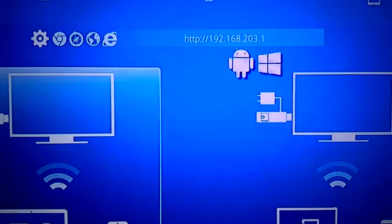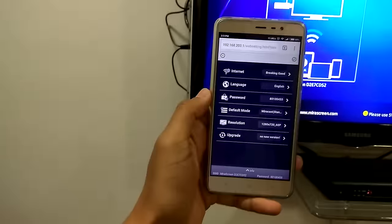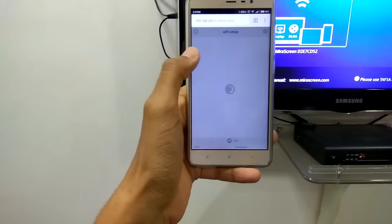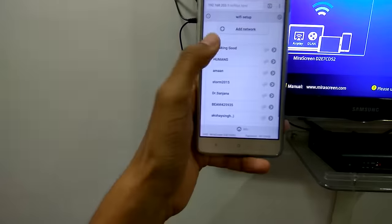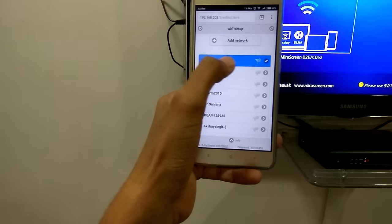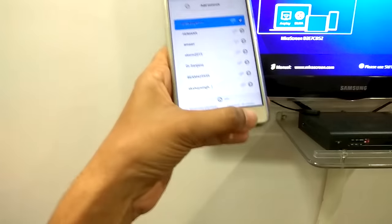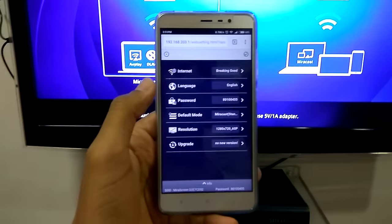After you get connected, go to the browser and navigate to this URL: 192.168.203.1. After you go to that URL, you will get the options. The first thing you need to do is connect your Wi-Fi. Go to 'Internet' and it will give you the list of Wi-Fi networks. I've already connected to my Wi-Fi — 'Breaking Bad'. Just click it and it will ask for a password.